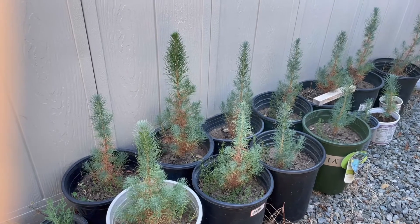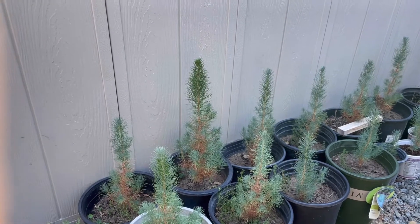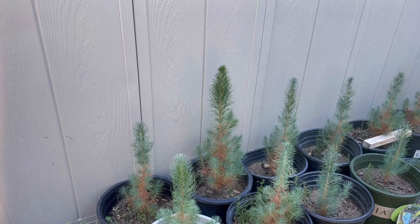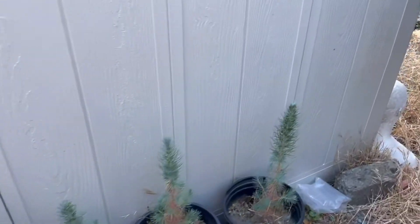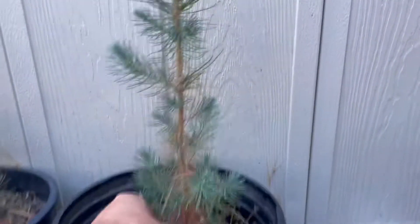Here's another follow-up video on growing Afghan pines from seed. It's now July 2021 — I started them in March 2020, so they're over a year old now, but just barely. Some of these trees are already over a foot tall.